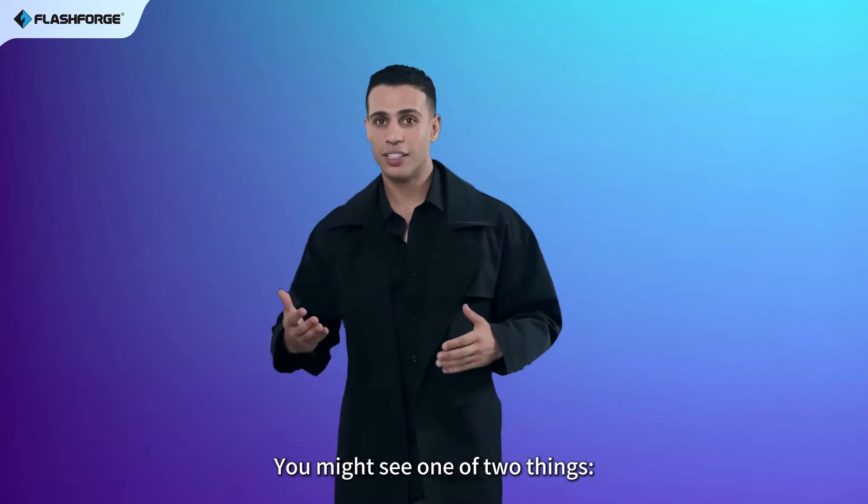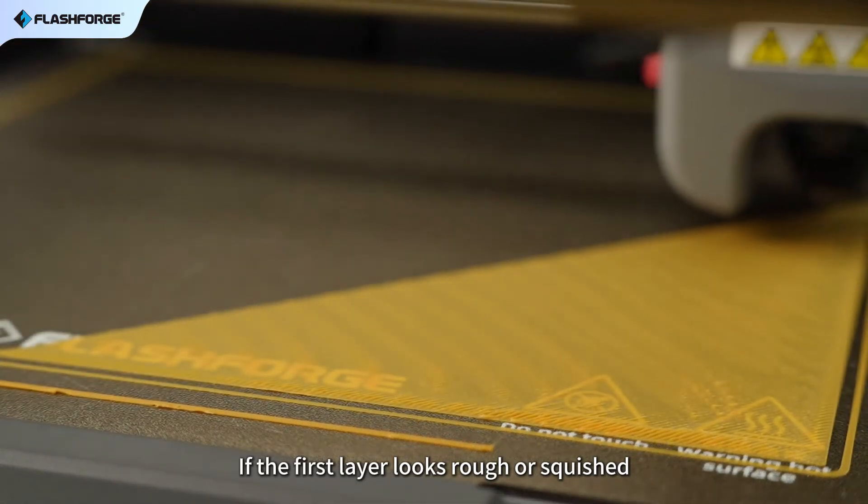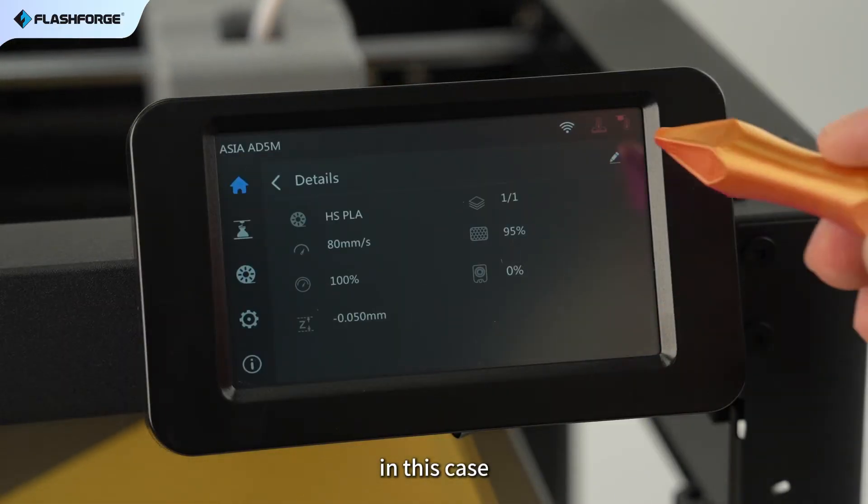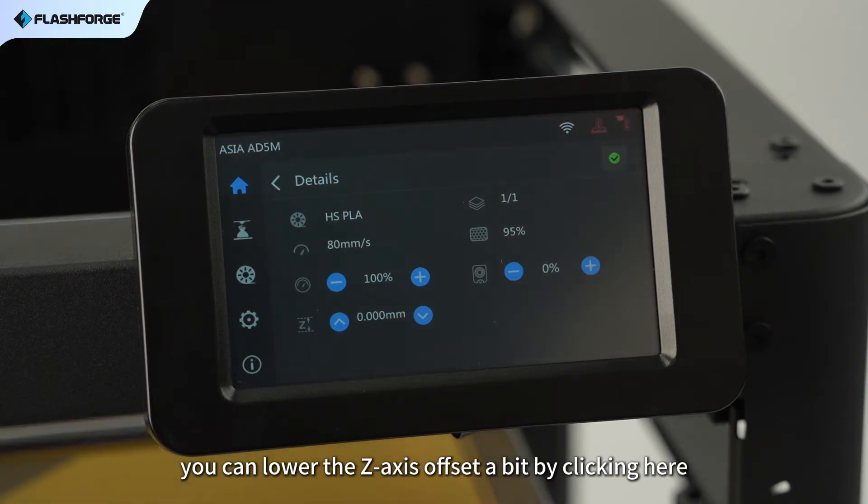You might see one of two things. If the first layer looks rough or squished, this means the nozzle is too close to the build plate. In this case, you can lower the Z-axis offset a bit by clicking here.